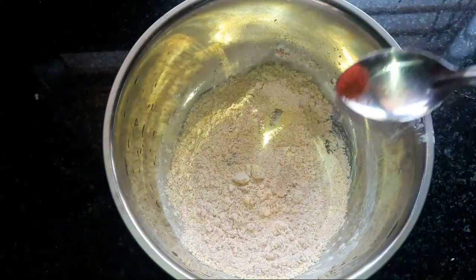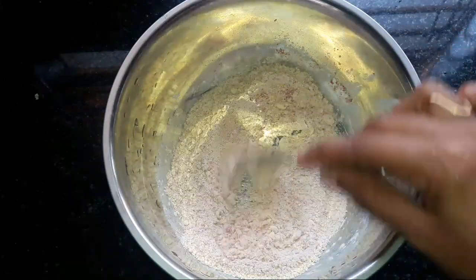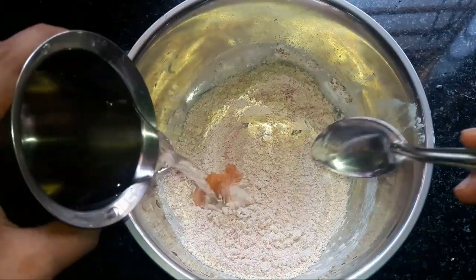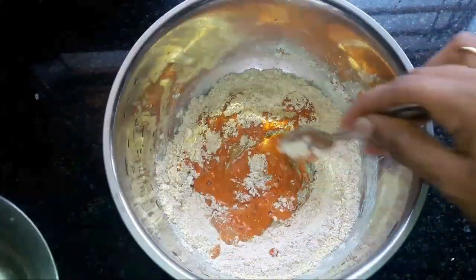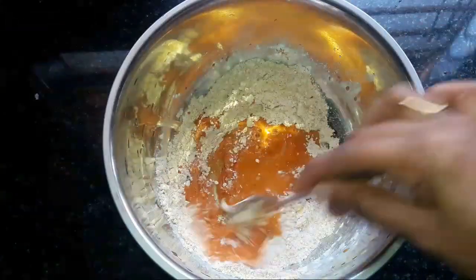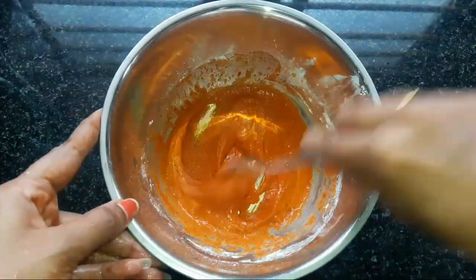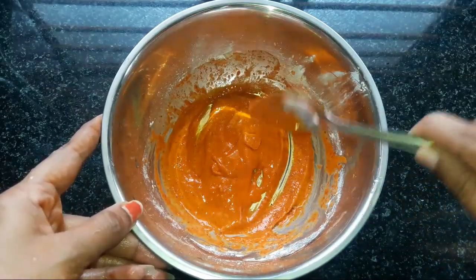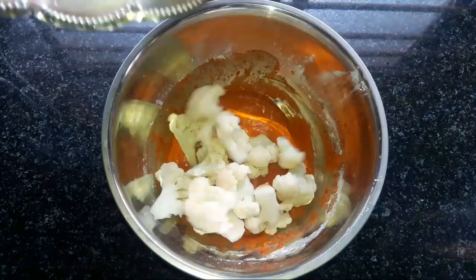I am putting a layer of food color. Let's paste it in a little bit. Put a layer of paste in a little bit. If you want to mix the fresh ingredients, you can serve it.